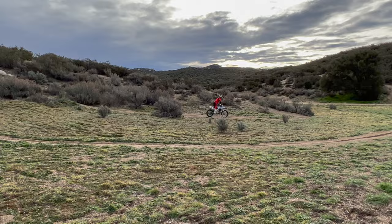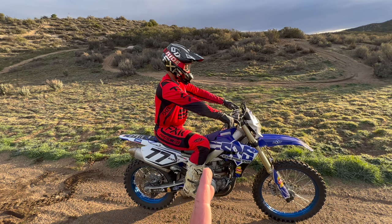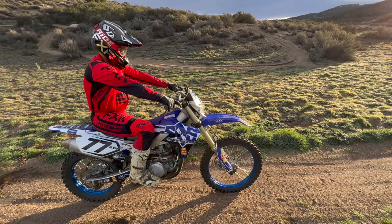Mistake number two — and we see this a lot especially when it comes to turning — we've got Edgar here to demonstrate. The wrong position when trying to turn the bike is sitting too far back, arms all the way stretched out. If you're trying to move the front end of the bike, you're just not able to react. The front end is really light, so it's always going to keep pushing through the turn and the bike's not going to turn on the spot.